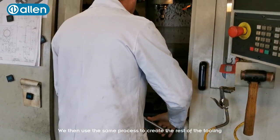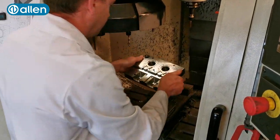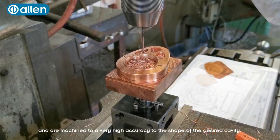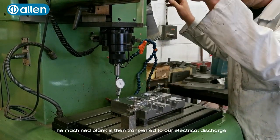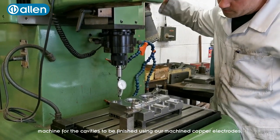We then use the same process to create the rest of the tooling including the electrodes required to finish the cavities. These electrodes are made from copper and are machined with very high accuracy to the shape of the desired cavity, in this case the side cheeks. The machined blank is then transferred to our electrical discharge machine for the cavities to be finished using our machined copper electrodes.